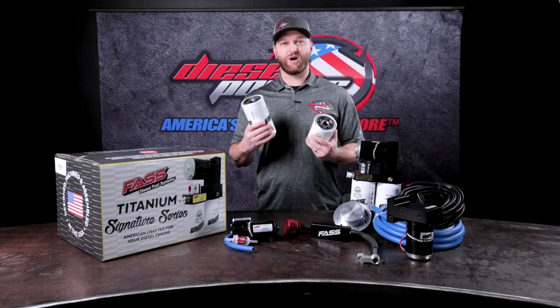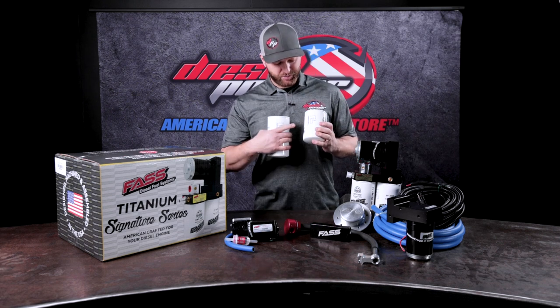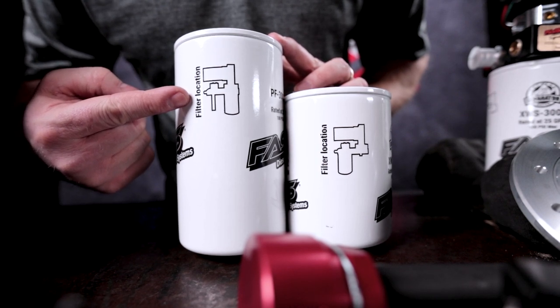You may be thinking to yourself, what goes where? If you're using the new style filters, they actually put a picture right on it for you. So just look at the pump, look where the filter is, and that's where it goes.